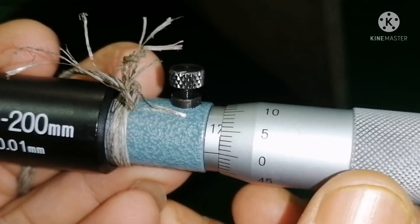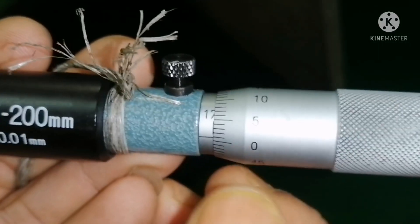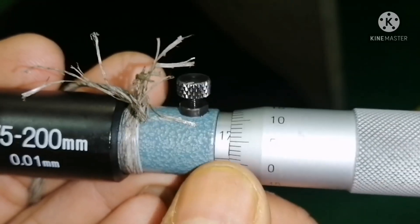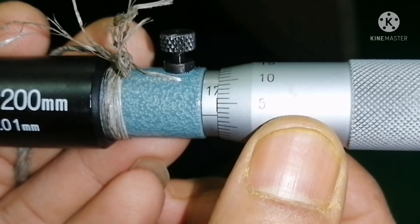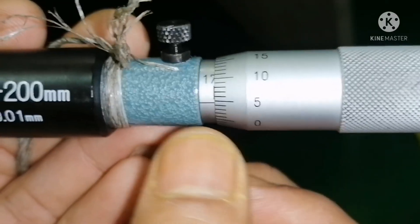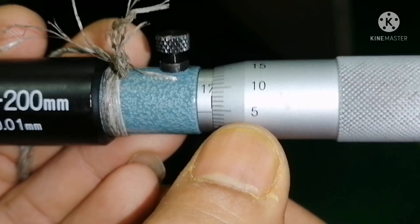So if I turn 1 knot — 1 knot is called 0.01 mm. So counting 1, 2, 3, 4, 5 — that means 0.05 mm.